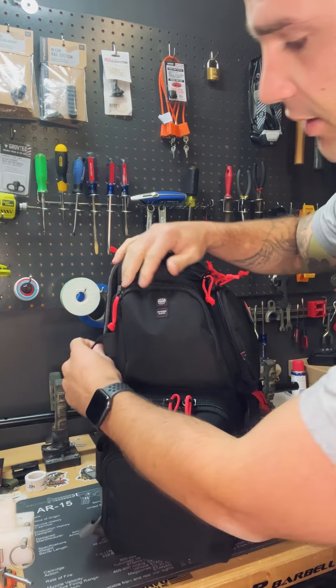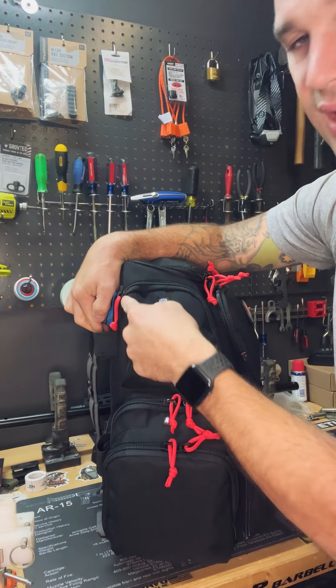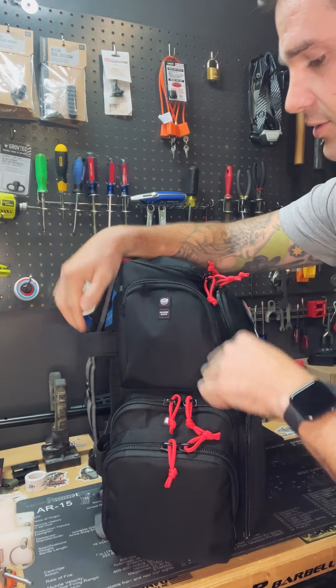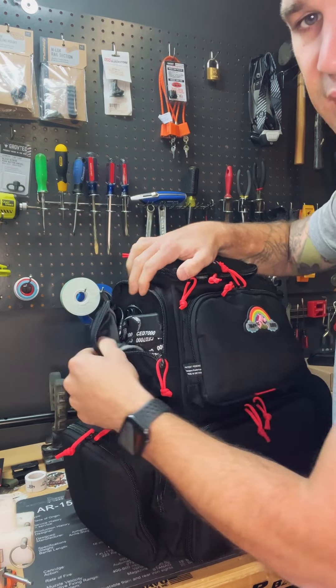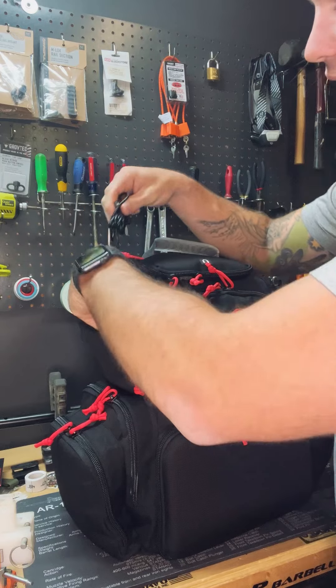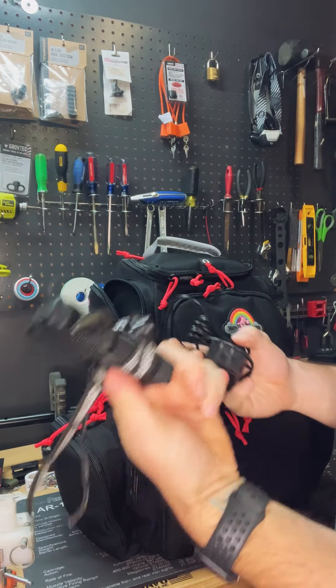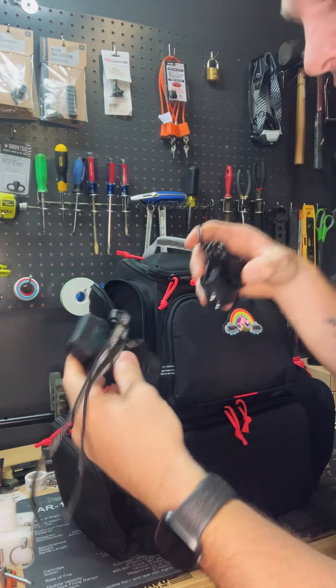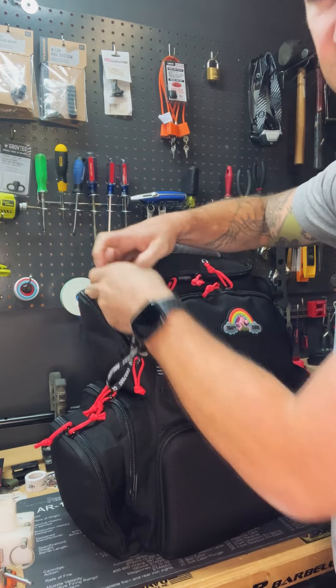Moving to the side — one thing I don't like is that the zipper doesn't come all the way down. It stops about three-quarters of the way, so you can't stretch it open very much. In this pocket I have my charger for my shot timer and my shot timer, and that's pretty much all that's going to fit in that pocket.